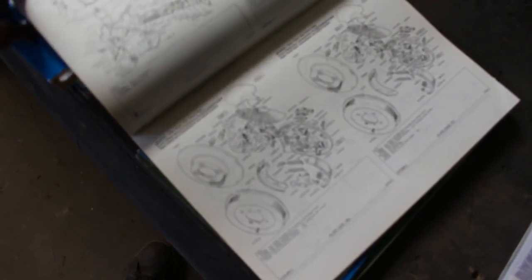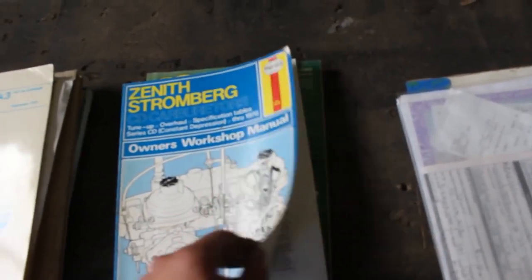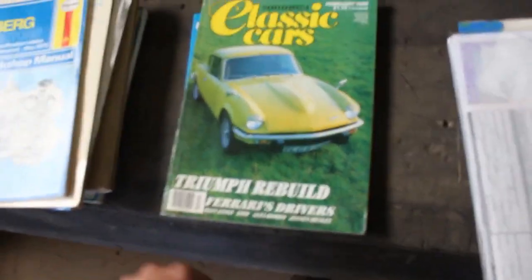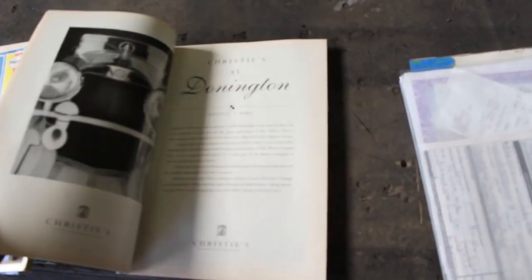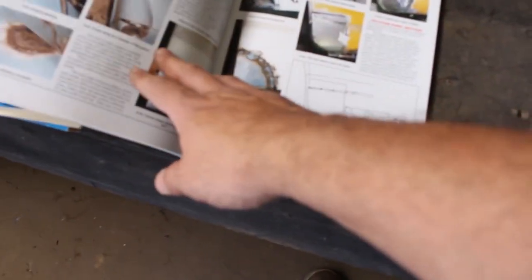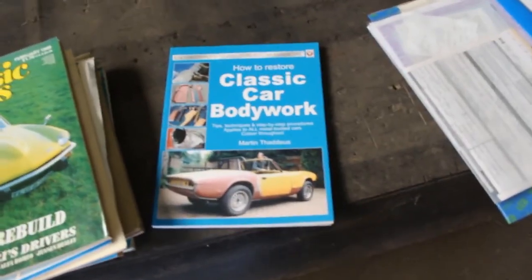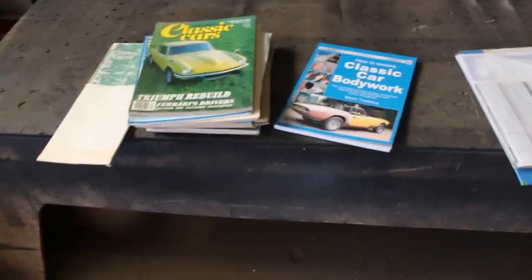This is from SU carburetors - an owner's workshop manual. And there are classic cars magazines - Triumph, rebodied Ferrari, drivers, and such. Interesting - there's a classic cars bodywork edition and they actually used Speedfire in this book to show how to do bodywork, which is really nice. I also have one more book about carburetors at home because kids mailed it to me a couple of months ago. So I have a whole collection of manuals now and that's great.